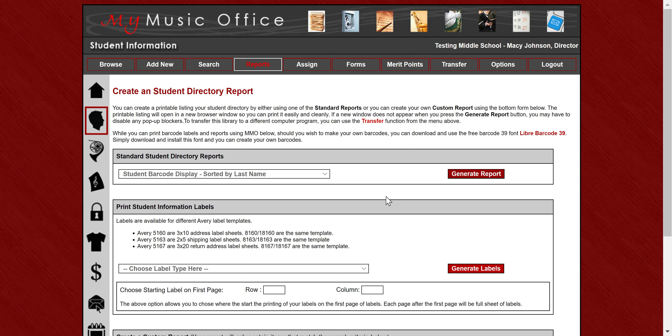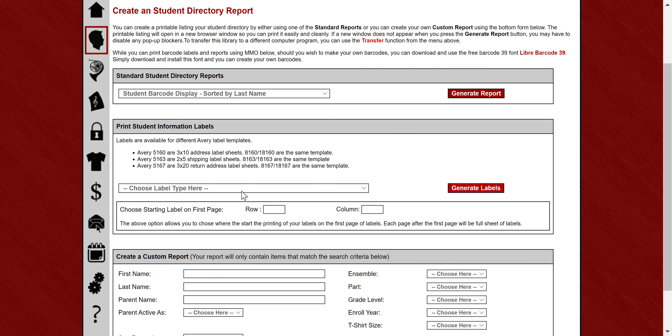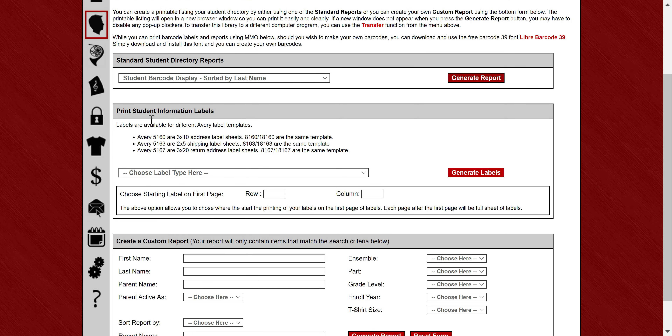Now I'm going to jump to labeling, since we're in this area. In the student area, label choices are always under reports. We've been able to work in a full suite of label options into MMO, which hopefully make life a lot easier both for barcoding and other things. Right now everything with the Avery 5160 labels — the 3x10 address labels — are all in the system. We're getting the 5163 and 5167, which are the shipping labels and return address labels, coming very shortly.